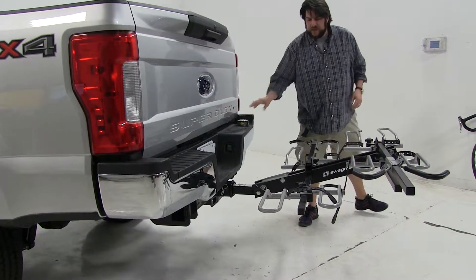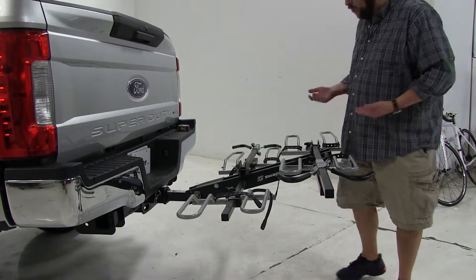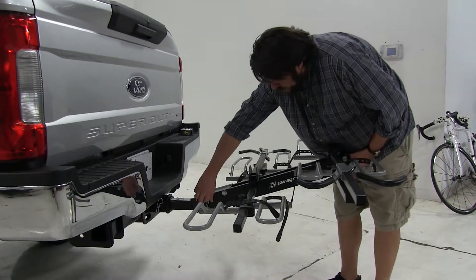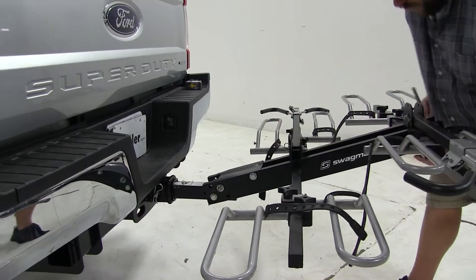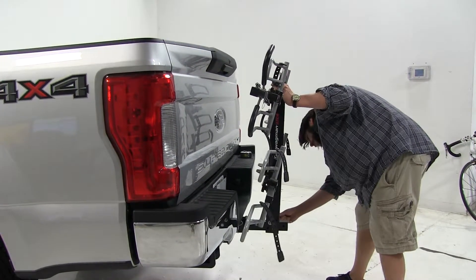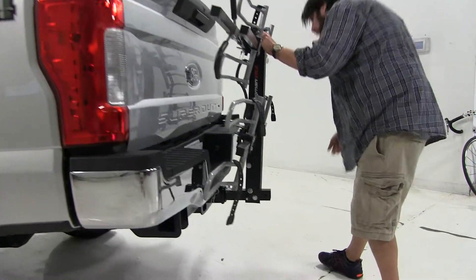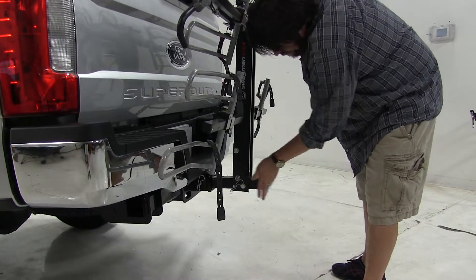A final position we can show you is it actually folds up against the vehicle for those close quarters situations, such as parking or putting it in your garage. To do that, we'll remove this pin and clip at the base here, then lift up. Reinsert the pin and clip to ensure it stays in position.